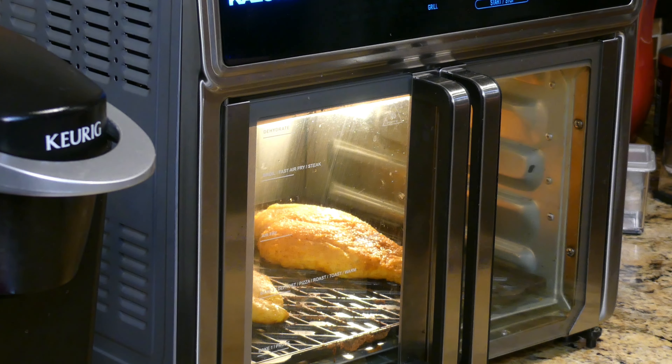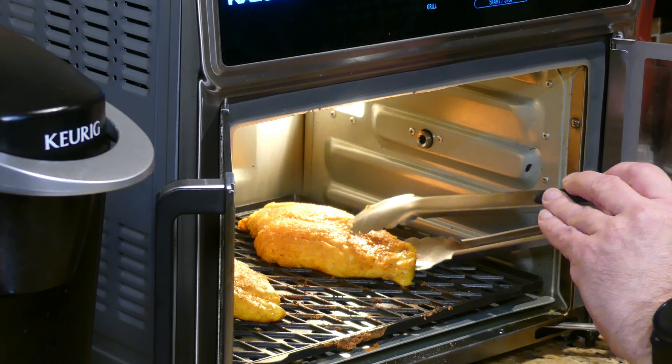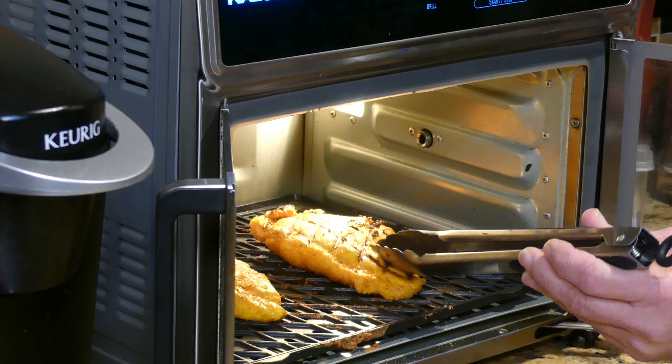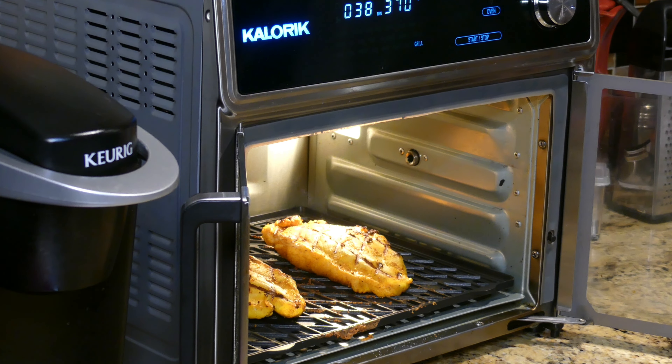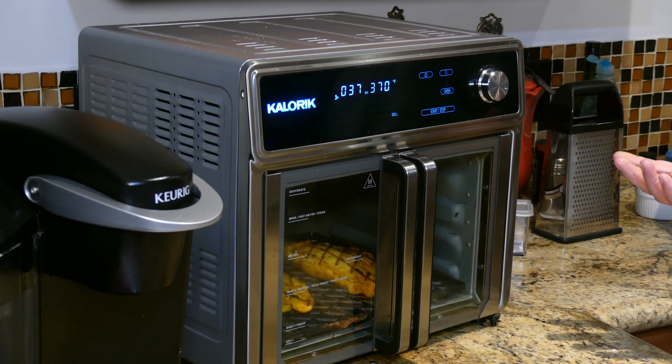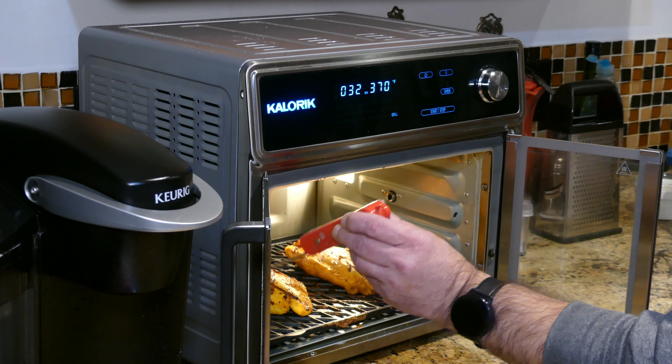The grill is up to temperature — reads 370 and the grill light is solid. Putting in the chicken. The chicken's been cooking about 6 minutes — let's flip it over. Oh, that looks good! That looks really nice, folks. I'll let it go for another 6 minutes and then check it with the temperature probe.